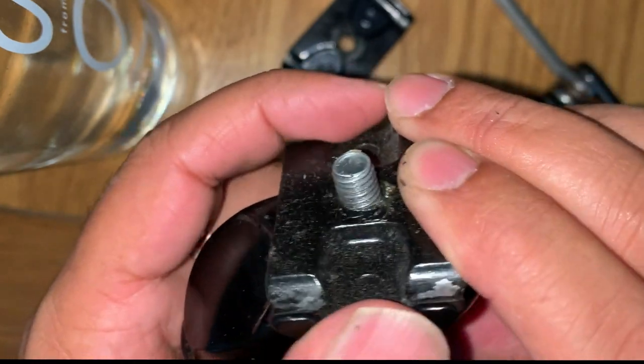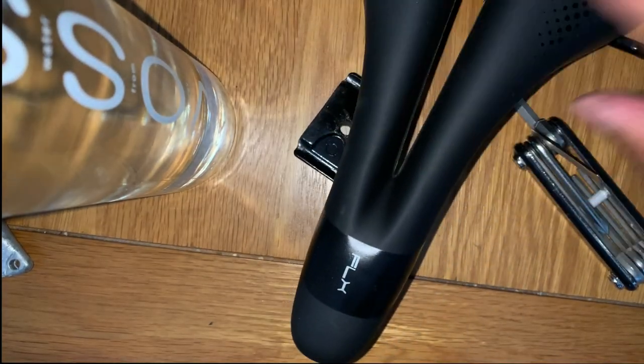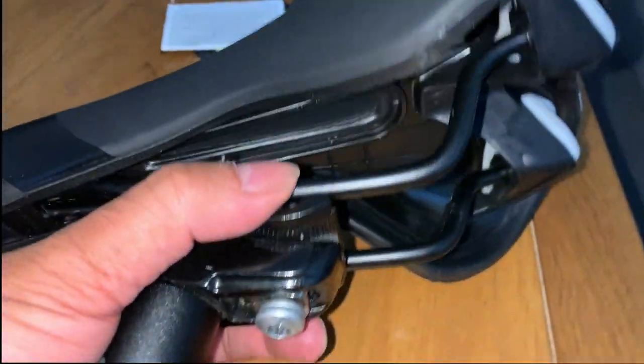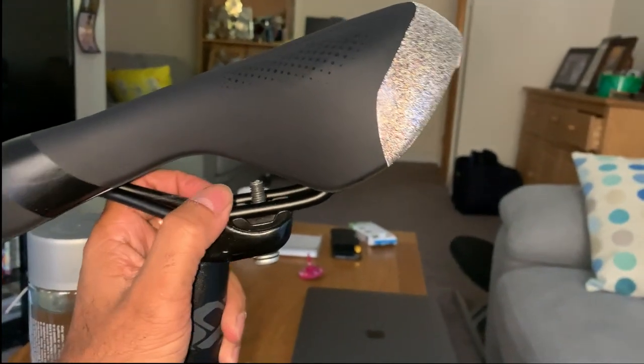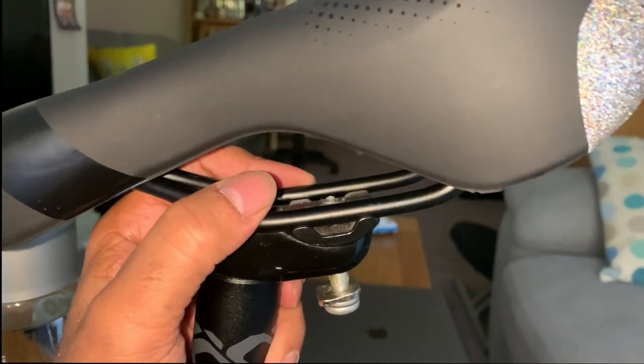I want to use the same bar because this is the bar that fits my bike. I grab my seat — there's the bracket — and this bottom bit, just as the old bracket was sitting there, will just sit on top of it like that. I'll show you a little bit clearer: there's the pole, and the seat is sitting there, going like that.